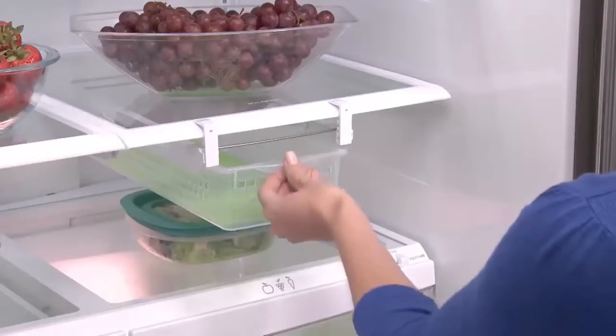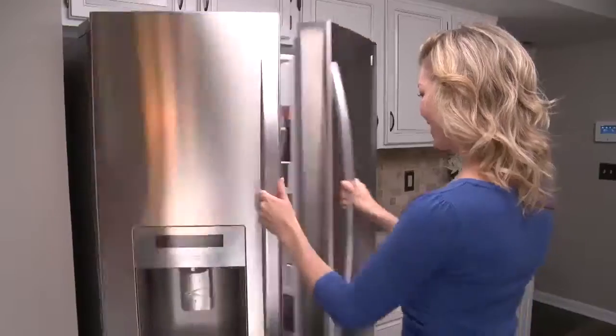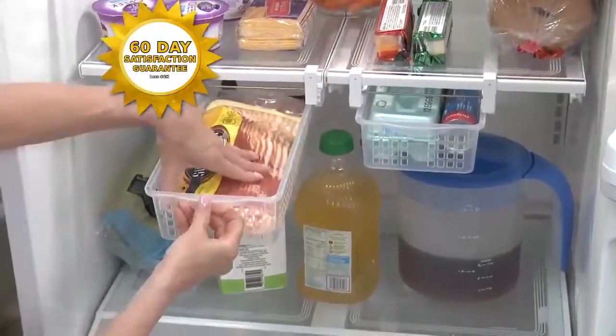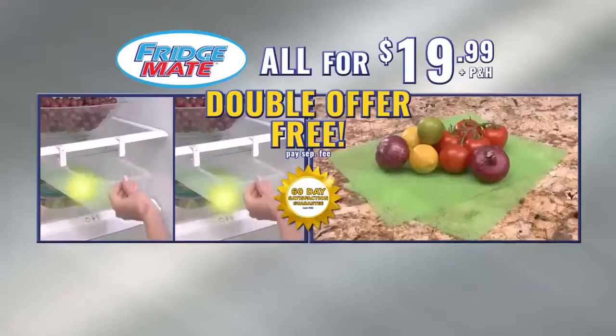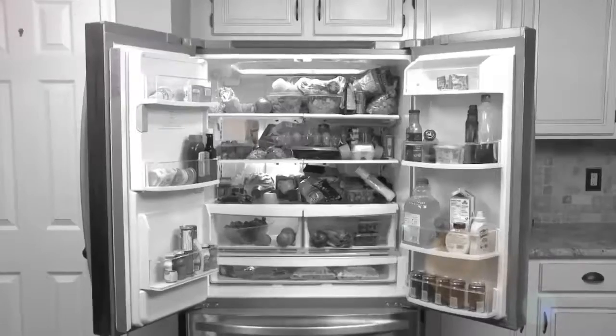But wait — call right now and you can double the entire order free, just pay a separate fee. FridgeMate comes with a 60-day money-back guarantee. If you don't like them, just send them back and we'll refund your order. You get it all: two FridgeMates and two FridgeFresh liners, all for $19.99.